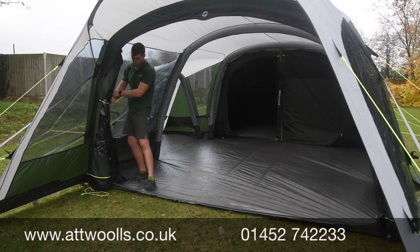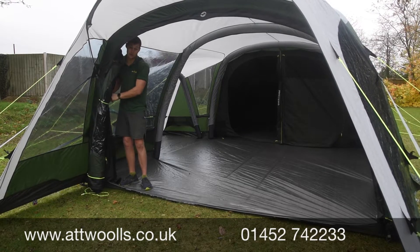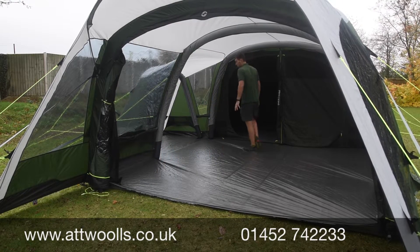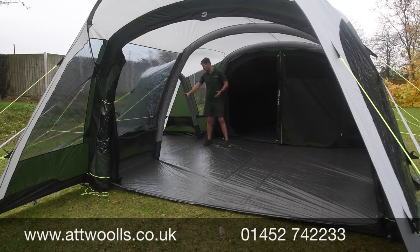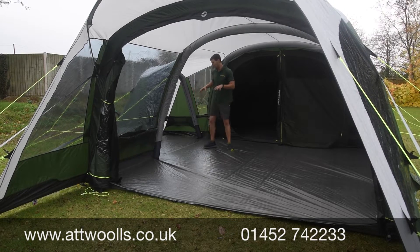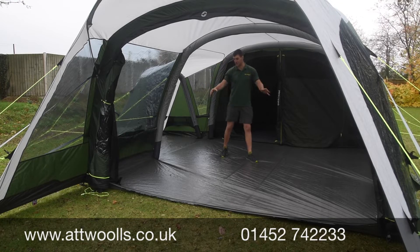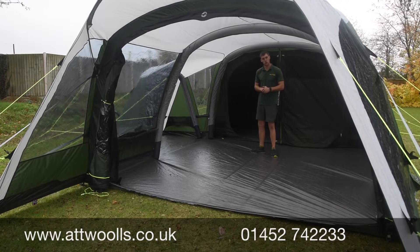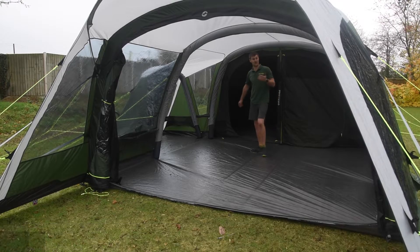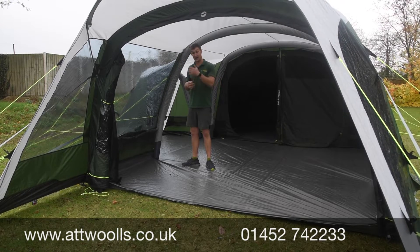Once inside, you've got a big, open area with a canopy and — as mentioned — probably the largest living area in Outwell's collection. Not only do you have the main living area, but you've also got the entire wing lounge — a perfect spot for a sofa or sofabed, or even as a clutter space to keep things out of the main area for tables and chairs. You've got great visibility all the way around, almost a panoramic view, with airflow through all the windows.